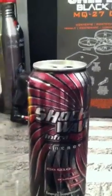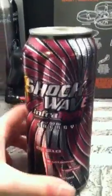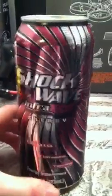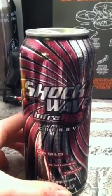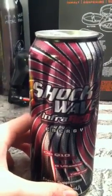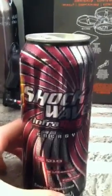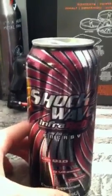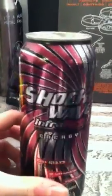I'm wearing a white shirt — that's what it is. I'd give the taste initially a 7 or 8, and then it kind of fizzled down to like a 4 or 5. Buzz, it gave a decent on-point kind of buzz, so maybe like a 5 and a half. The can I'd give like a 6 because it looks cool, but it doesn't mesh well with the other ones.